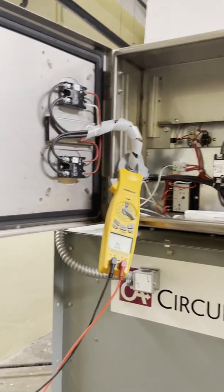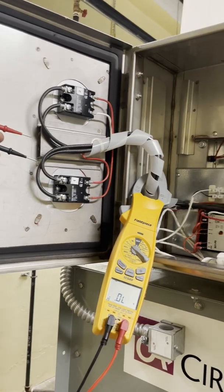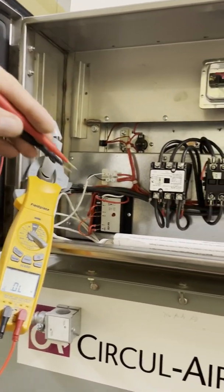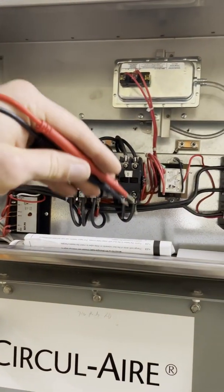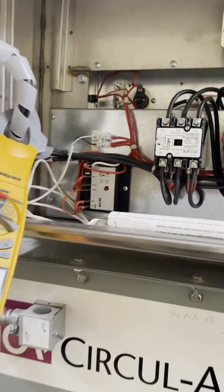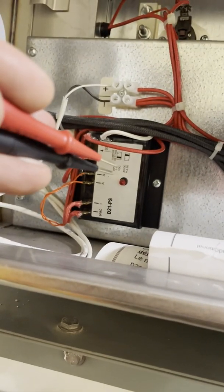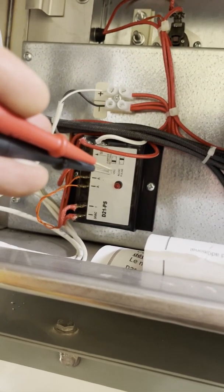I've got a really neat heat kit here. These SSRs, these solid-state relays, modulate the voltage up through the contactor and to the coil. They're controlled by this controller, which takes 0 to 10 volts DC input.